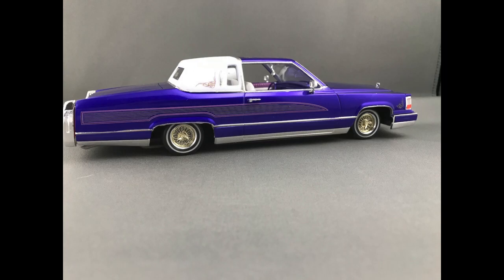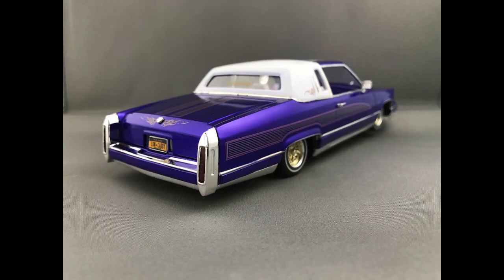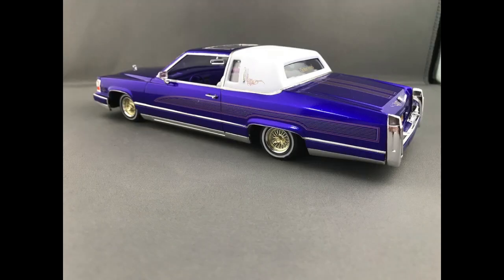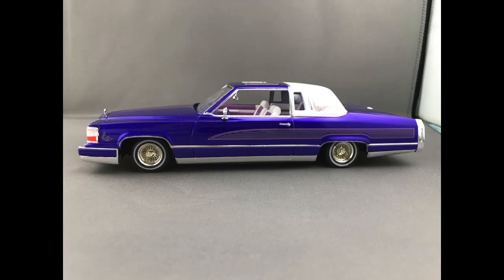I really enjoyed this build. I'm really happy I chose the metallic purple — it came out great. I like the license plate 'low caddy' that they include with the kit. I'm also a big fan of the white walls, the separate vinyl piece that went into the tire, and the two-tone chrome and gold wheels. They are awesome. Looks great, sets the car off perfectly.